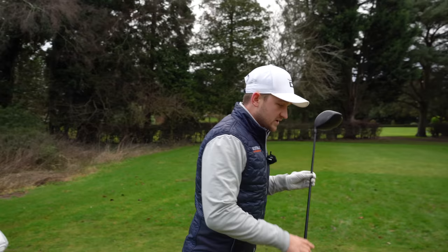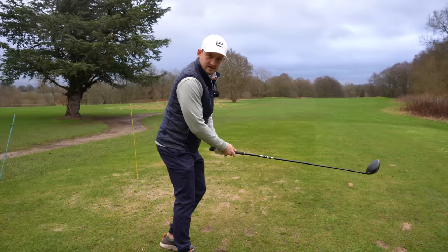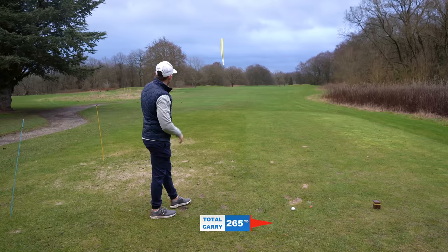Simply, if you're a slower swing player, loft the driver up. I've actually lofted my driver up to 10.5 degrees to give me a little bit more forgiveness and help me get that carry a little bit further. Look at the launch on that into the sky. First tip: loft it up if you're a slow swing player - this is extremely important.